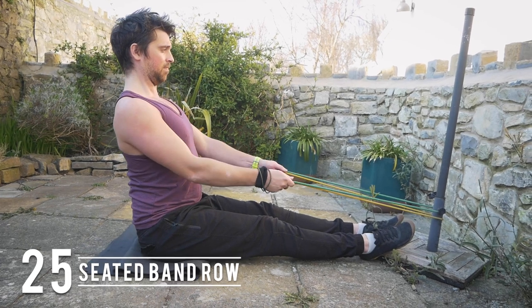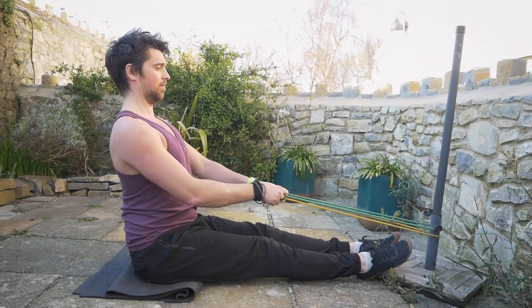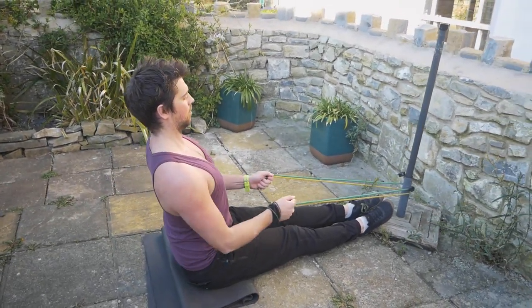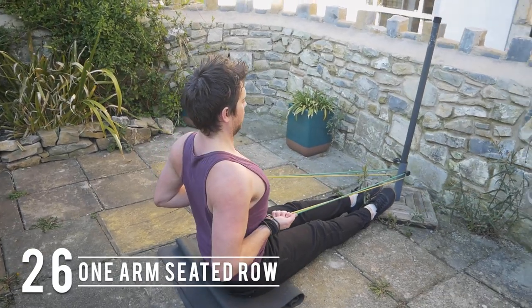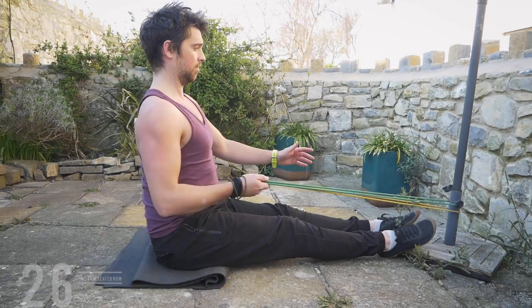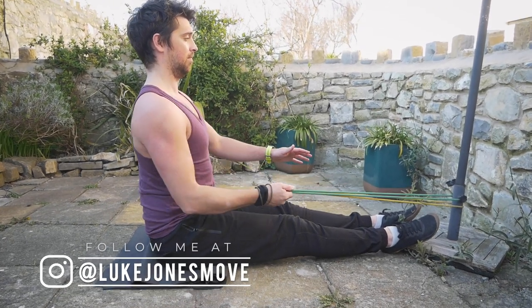You can set up at a sturdy anchor point for a seated band row, squeezing the shoulder blades back and down and pulling the bands into your sternum. You can progress this by working on a one-arm seated row, getting a little bit more core involvement as you're trying to resist the rotation.